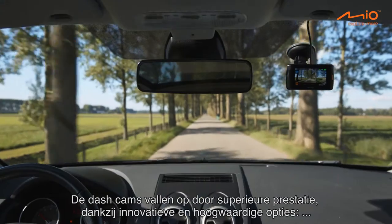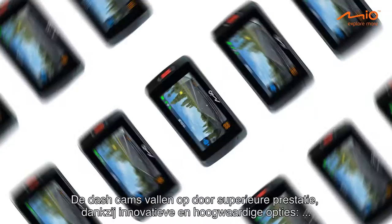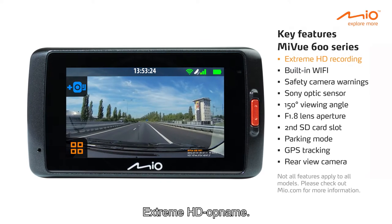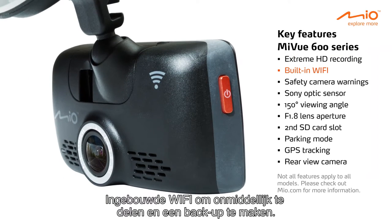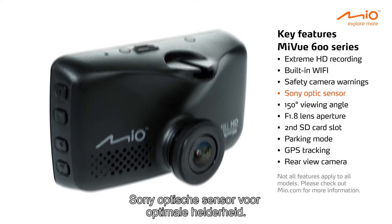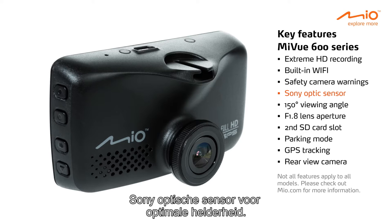The dash cams feature superior performance, thanks to innovative and premium key features: extreme HD recording, built-in Wi-Fi for instant sharing and backup, lifetime safety camera warnings, and a Sony optic sensor for optimal brightness.